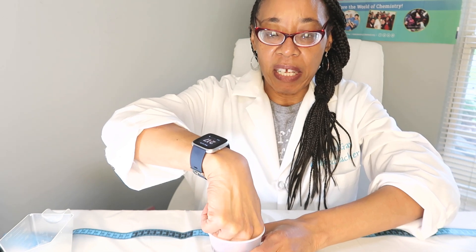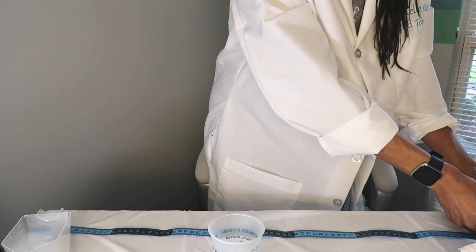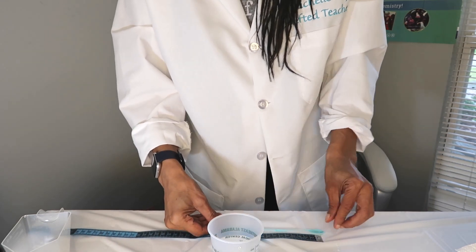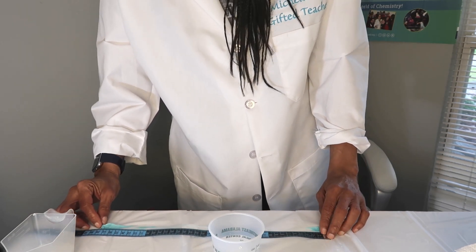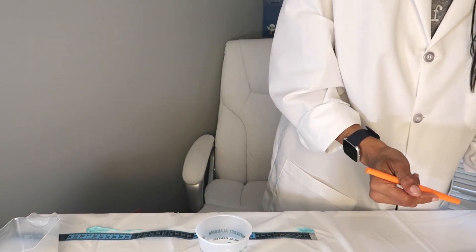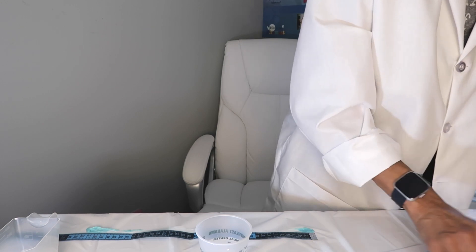All right, stop. Let's take the gum out — this is why you would need gloves. Remove the water with the paper towel. Starting at the one, stretch out your gum and just hold it and keep stretching. So that's as far as mine could go — I have 37 centimeters. We're measuring in centimeters. I'm going to use a different color for cold: 37 centimeters. Make sure you record yours.